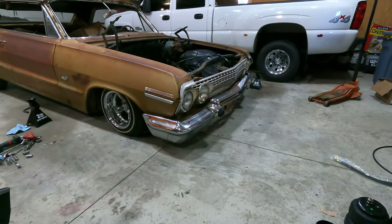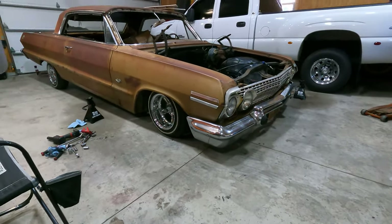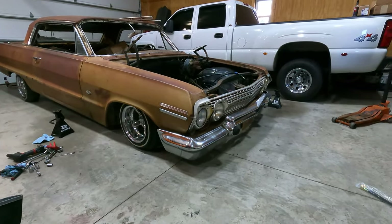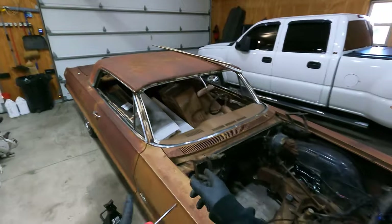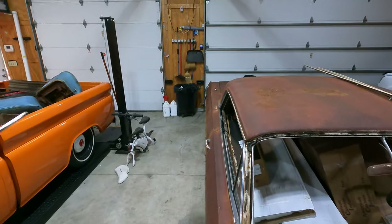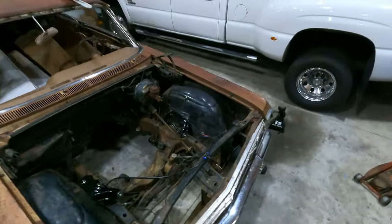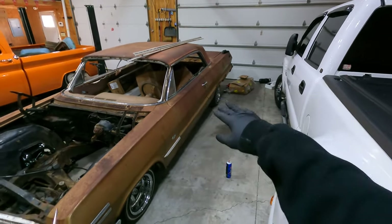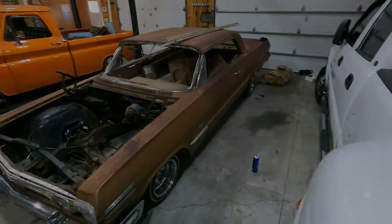Appreciate you all watching — be sure to give this video a big thumbs up and hit the subscribe button, we've got a bunch of videos coming on this thing. We actually already got our full interior from Gina Seadella, so we need to get the seat frames blasted and coated. A lot of work left to do but seeing this thing on the ground is awesome. Appreciate y'all watching — see you in the next one.